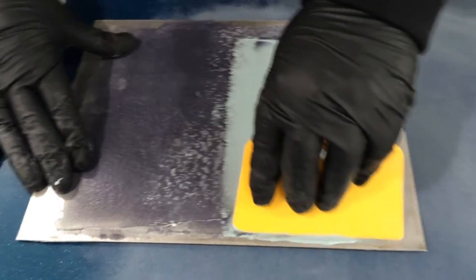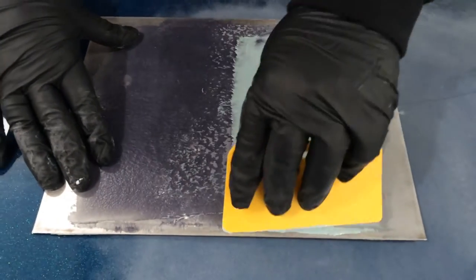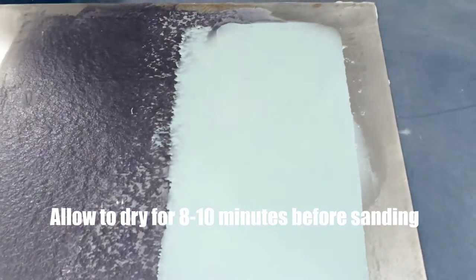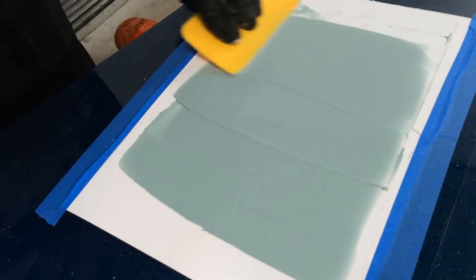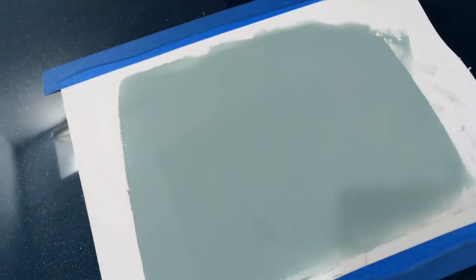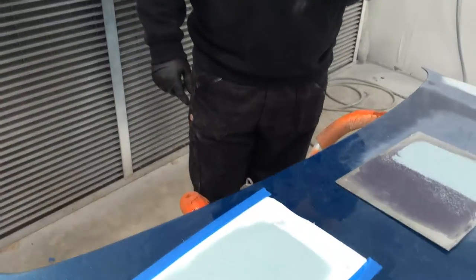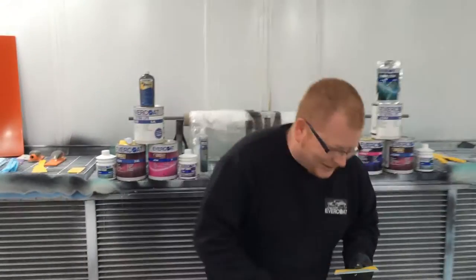There's no need to do a layer, let it cure, sand it down, do another layer, let it cure. Just build it up - you're going to be limited by your vertical hold in the product. We'll allow that to cure. Here on the mixing board we'll spread this out, and afterwards once it's fully cured, we'll look at the limits of its flexibility. You can see without much effort it's not dragging. We've got to give credit to those spreaders - they're fantastic, also available at Spray Guns Direct. Let it cure and we'll be back.